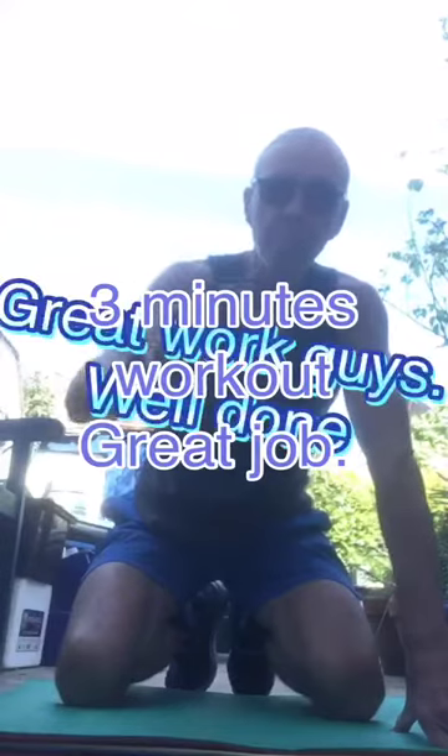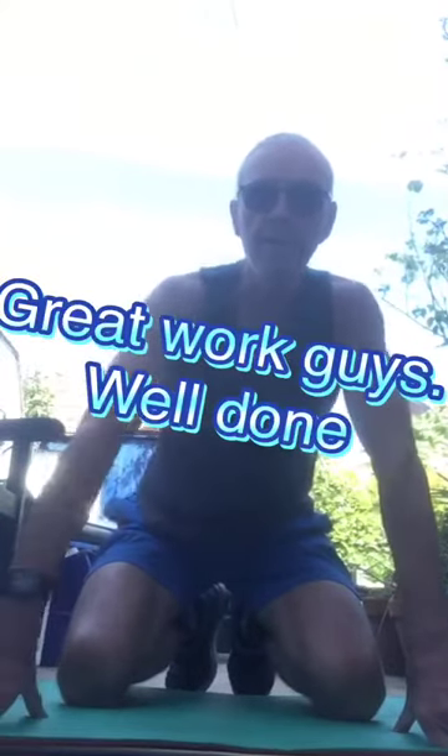Three minute workout — fantastic! Have a minute breather, do it again if you want to, or leave it there if you want. Just three hard minutes — well done guys, good job. Listen, keep it going, stay safe and we will see you soon. Take care, bye for now.